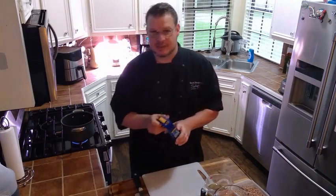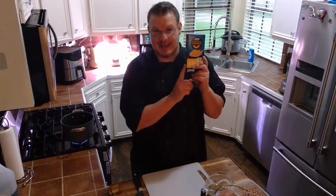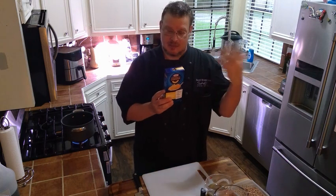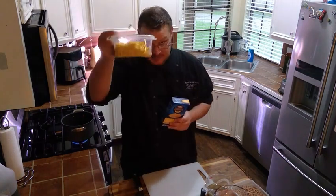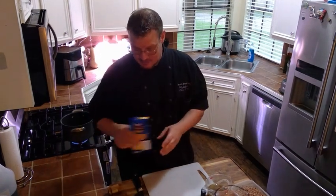First, we're going to start with something that pretty much everybody has in their cabinet — just a box of macaroni and cheese. Go ahead and prepare it according to the directions on the box, boil it for about 10 minutes, add the butter and the cheese packet, and then set this to the side.